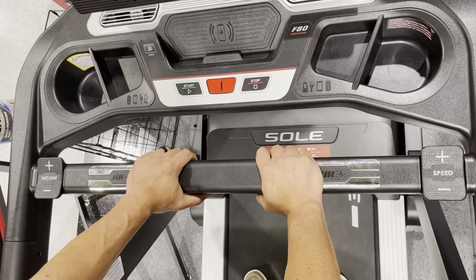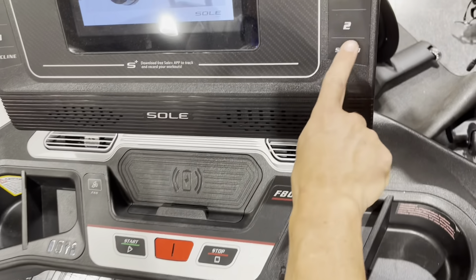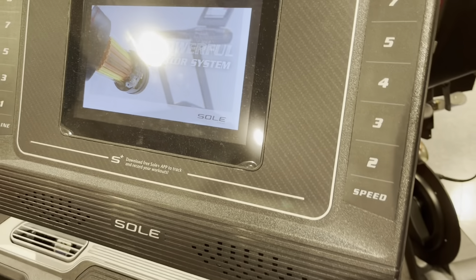The F80 treadmill has been reviewed as the best treadmill in its price range by both consumers and numerous consumer resources, as well as independent third-party reviews.